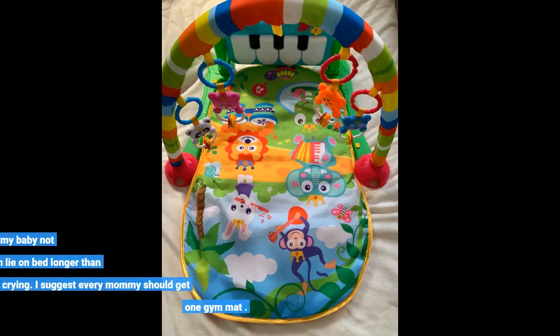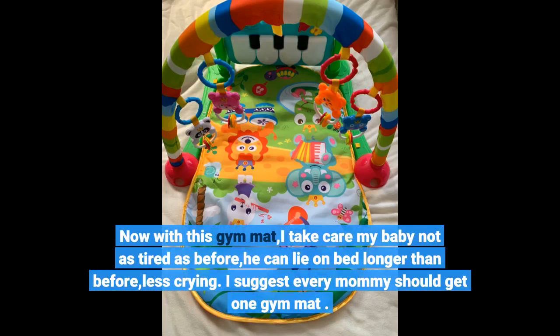Now with this gym mat, taking care of my baby is not as tiring as before. He can lie on it longer, and there is less crying. I suggest every mom should get one gym mat.